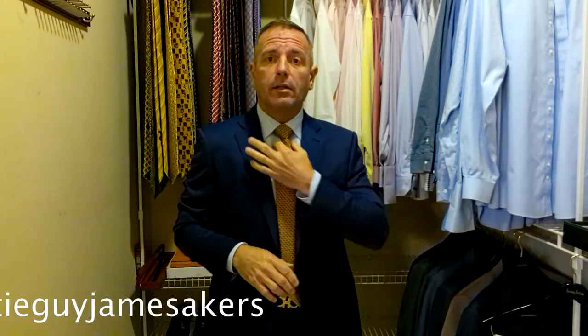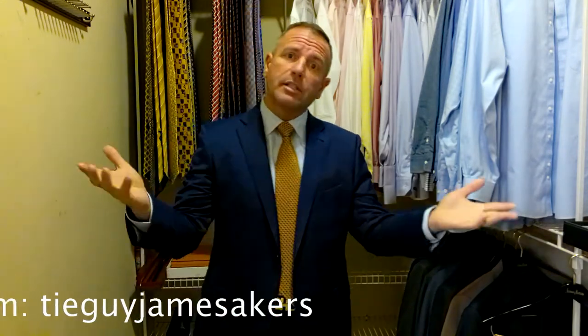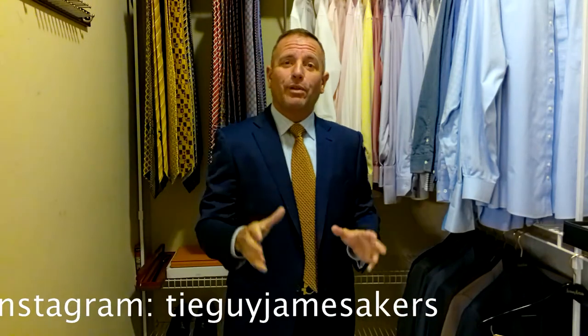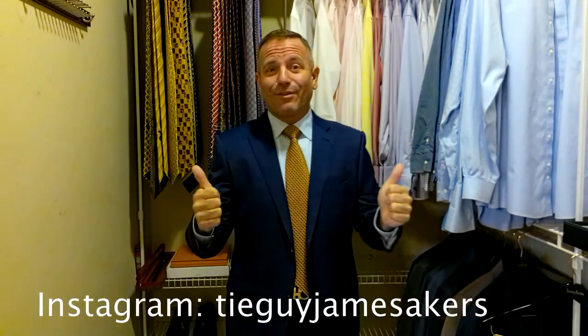Check out my Instagram — it's tieguyjamesacres. On my Instagram you'll see close-ups of the belt, the shoes, the tie, all the geometric patterns in the tie — the whole outfit staged. Pictures of the knot close-up as well as selfies of me wearing the tie. Otherwise, I am ready for work.